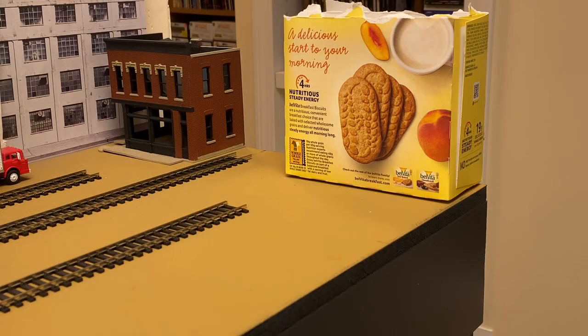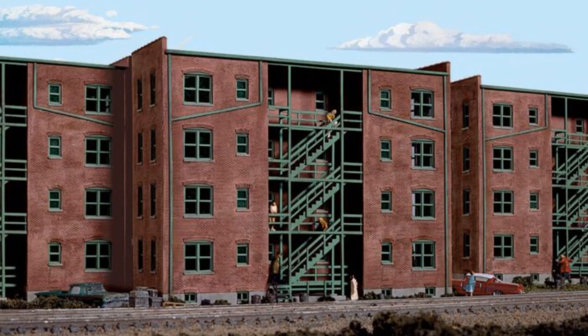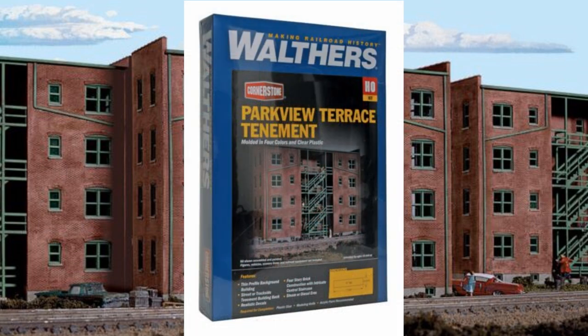This stylish box is the stand-in for what will likely be a tenement building. As I mentioned in a previous video, the box is here to see if we hit it walking by — if we hit the box, we'll hit the building once it's there. Full disclosure, I have hit it once, but my wife, who's quite a bit shorter than I am, has not, so I think we'll be good. If it becomes a problem it can be removed when not operating. I'll probably use the Walther's Parkview Terrace kit, though I'm a bit worried about using too many Walther's kits.